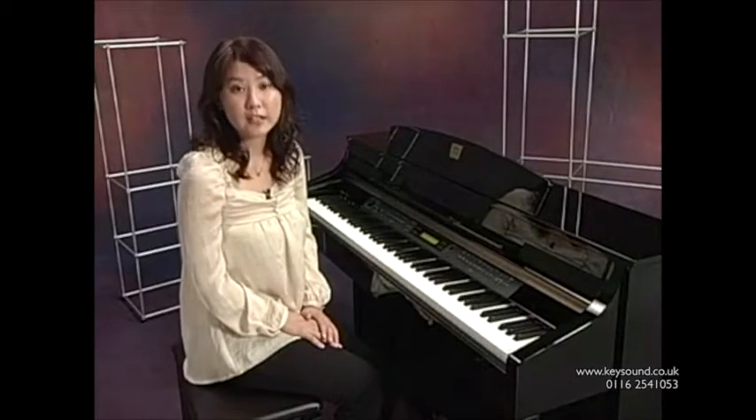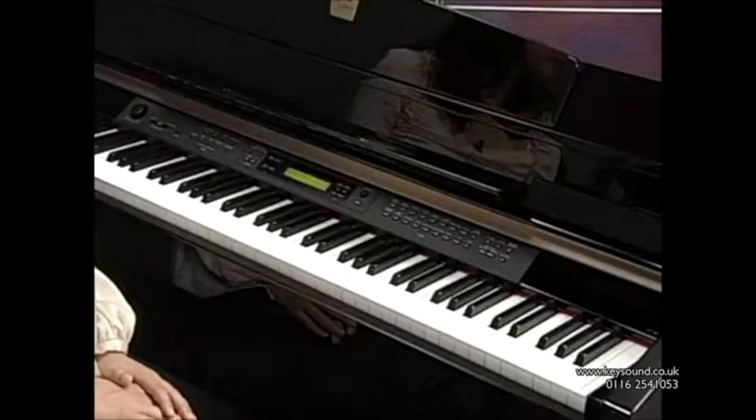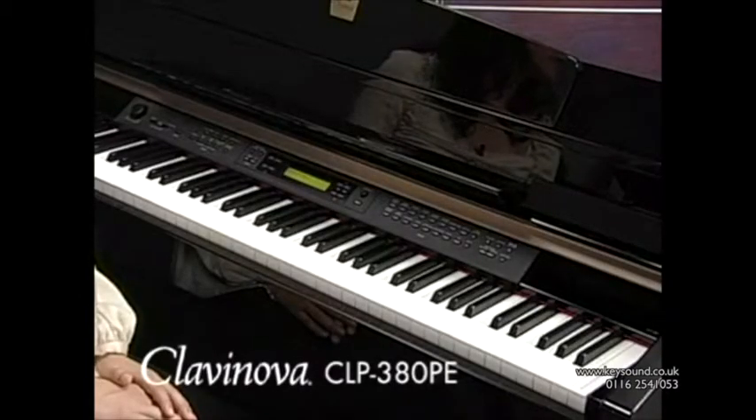Yamaha offers five models of CLP-300 Series instruments. In this video, I'm going to show you our flagship model, the CLP-380PE.